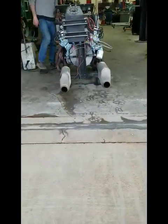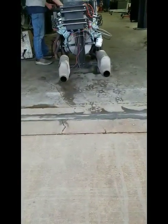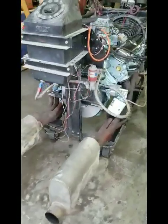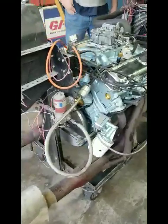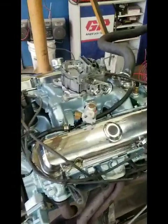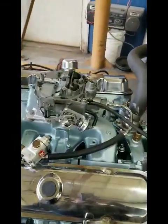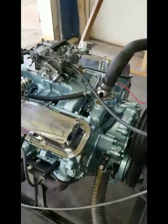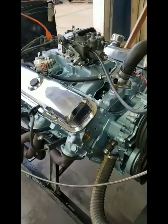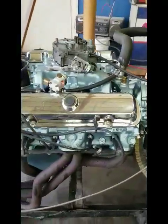This engine idles a little bit lower too. This one here we can idle down around 900. This one's got Johnson hydraulic lifters in it as well. We've been using those in just about every build lately. We're probably making somewhere around 400 horsepower.